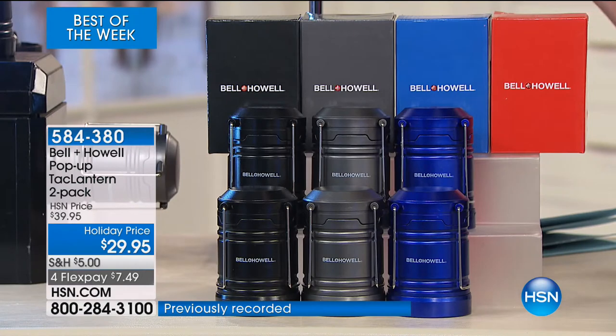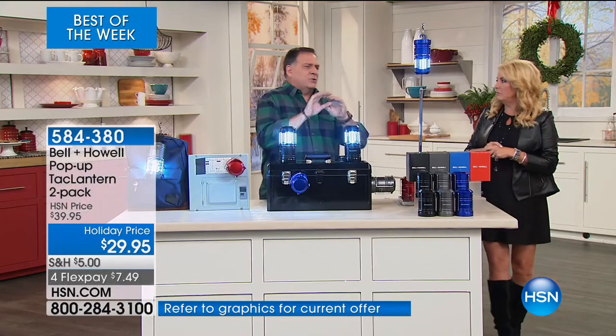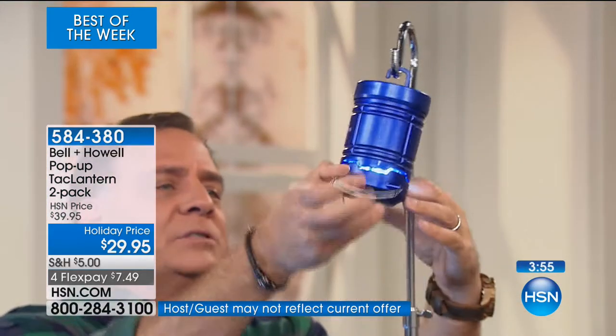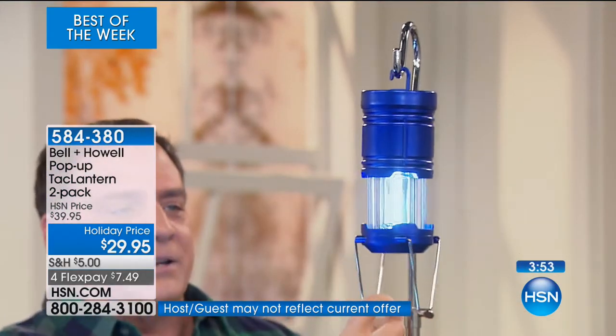There are a million ways you can use this. Do you have a dark closet? This is going to blast light into that dark closet. If you just hang it like this from those wire rods in there — just hang it upside down. When you're not using it, just close it. When you want the light, just pull it down like that.